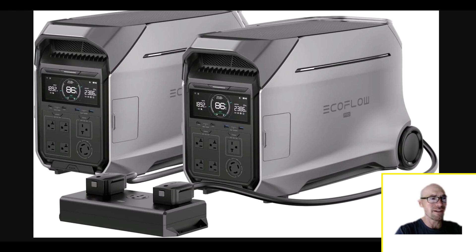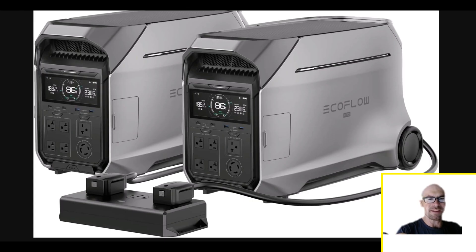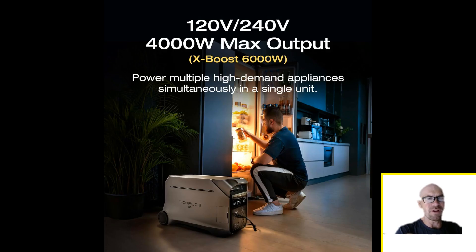What are you really doing with this thing where you need 240 volts? If you want to run a 3-ton AC unit — good luck. If you're thinking you can just buy this one unit and be set, it doesn't make sense. It's only got a 4 kilowatt hour battery, and with this huge inverter, just turning it on is probably going to use around 40 watts — just powering the inverter itself.